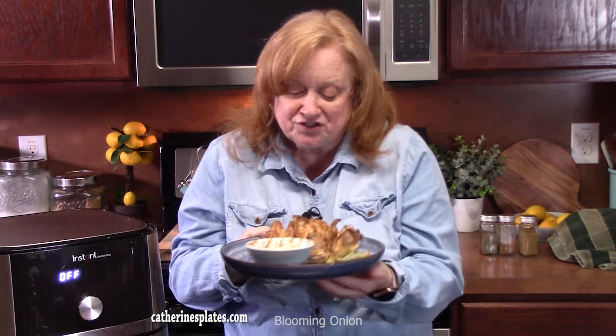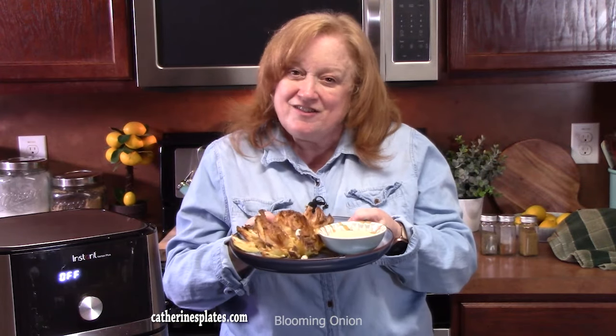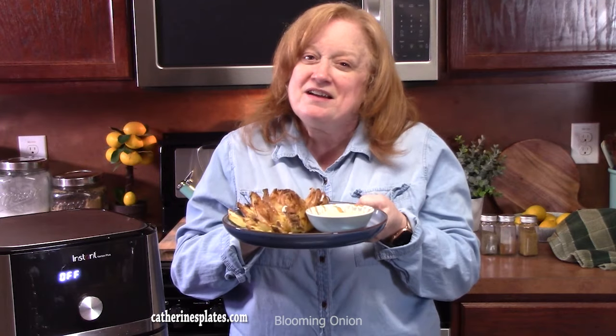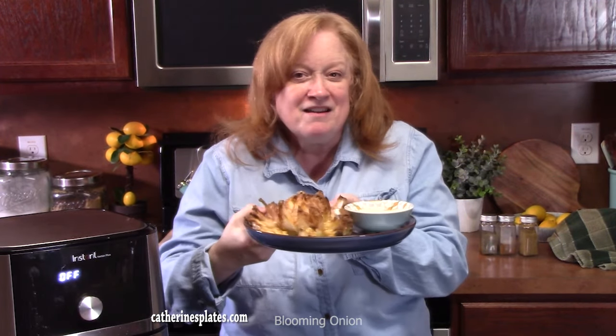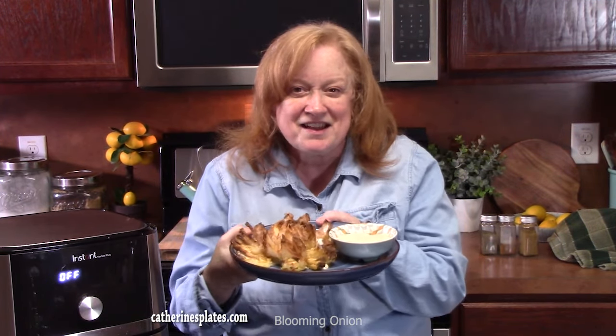Very delicious! Give me a thumbs up on this one. Make sure you comment down below, and if you're new to the channel, hit that subscribe button and the bell notification so you'll always know when videos like this one are posted. I'll see y'all on the next episode.